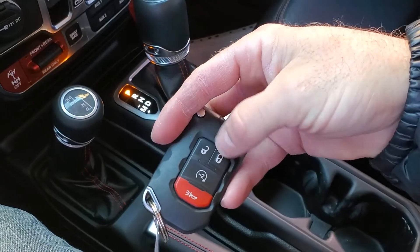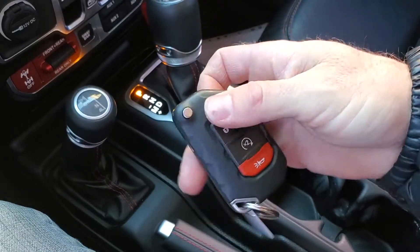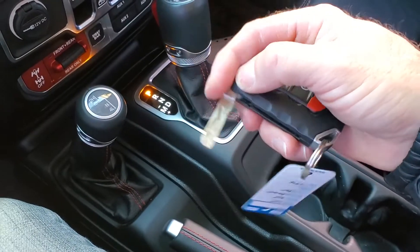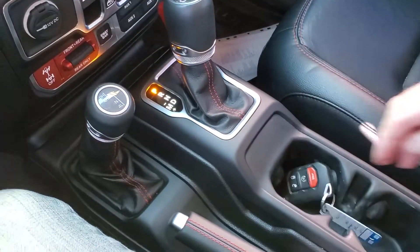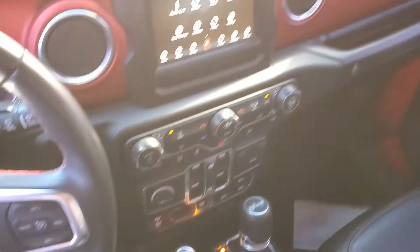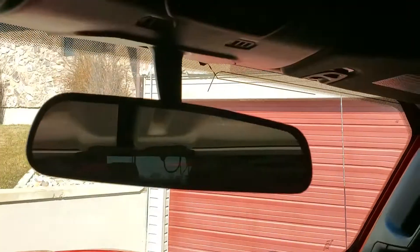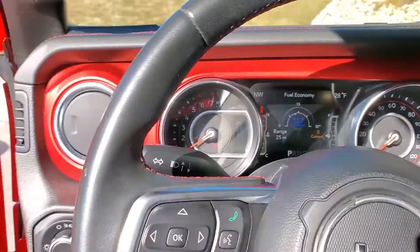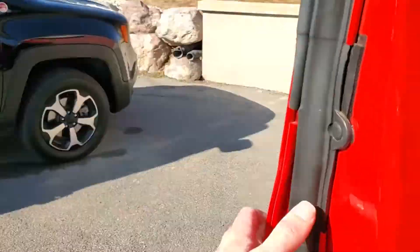You can see that it has a remote keyless start. You also have your manual door opener if you want. As you look up, these are the brackets that you undo in order to remove your removable hardtop. That about wraps up this Jeep on the interior.